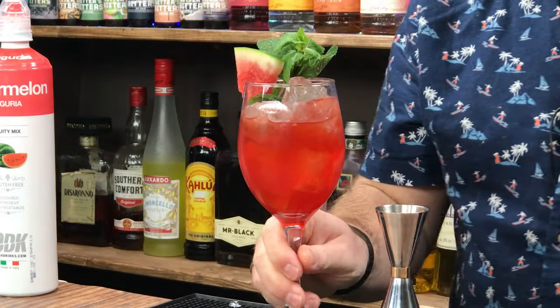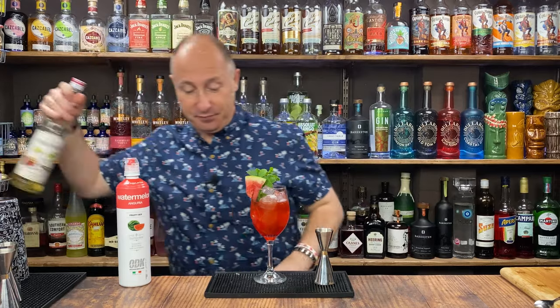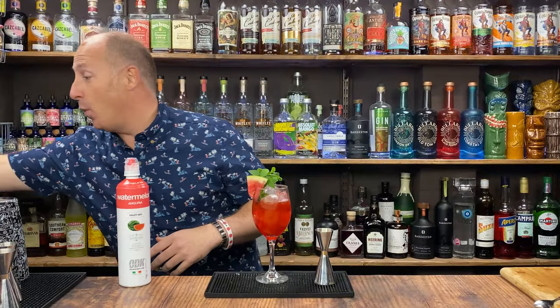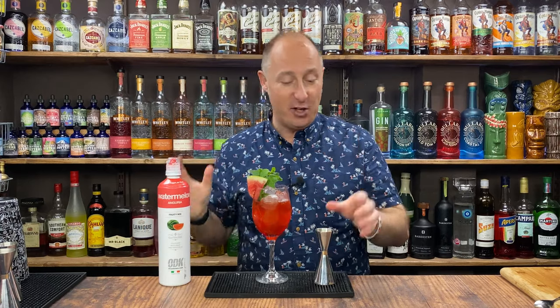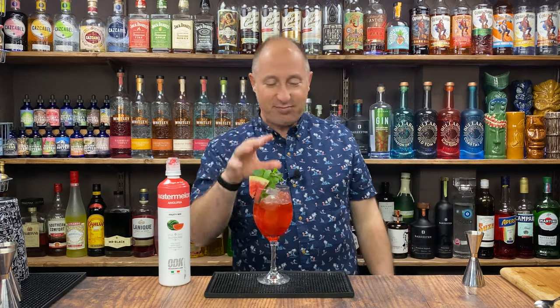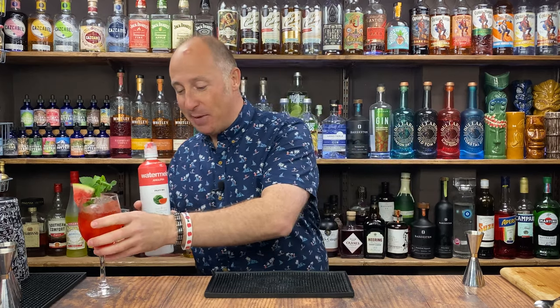Delicious. I promise you, once you have this, there is no going back. I've got Monin Vanilla here — I need to get some of the Monin syrups for the Drink Stuff videos. Monin do a watermelon syrup as well if you really don't want the puree. But the ODK Purees — I just love them. Hands down, amazing. So that's the first cocktail for you — Watermelon Spritz.